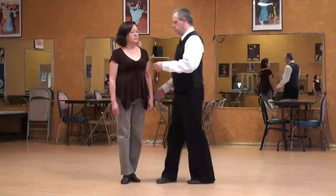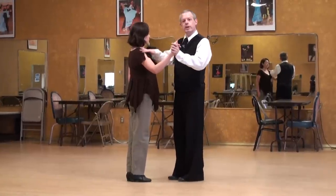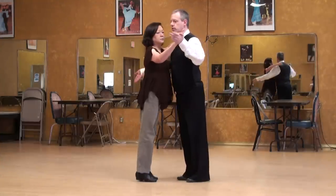The Argentine Tango Lecture Series will talk about getting into or out of carpa, or tent position. When I start, I can ask Betty to present herself up against me by leaning forward and inviting her to walk into the embrace.